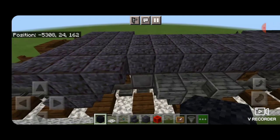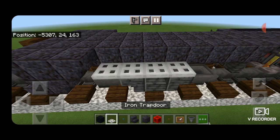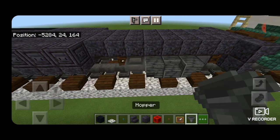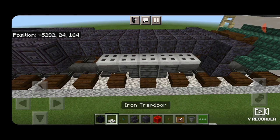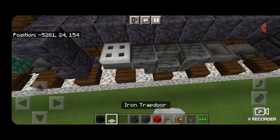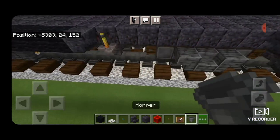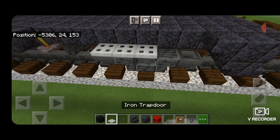Next, come on the sides of the truck and put a hopper in front of each wheel, then a full line of iron trapdoors down the length of the truck on top. Do the same on all four corners: hoppers in front of the wheels and a full line of iron trapdoors on each side.